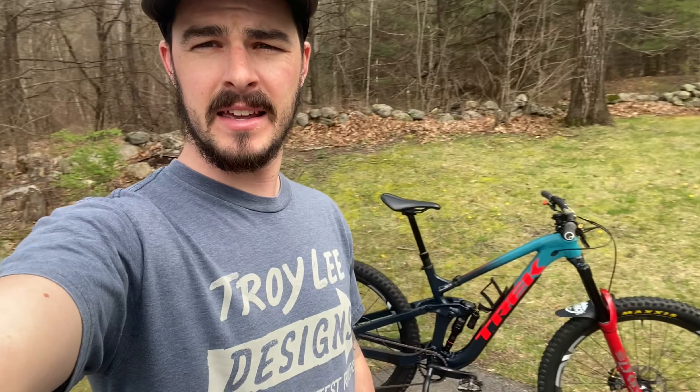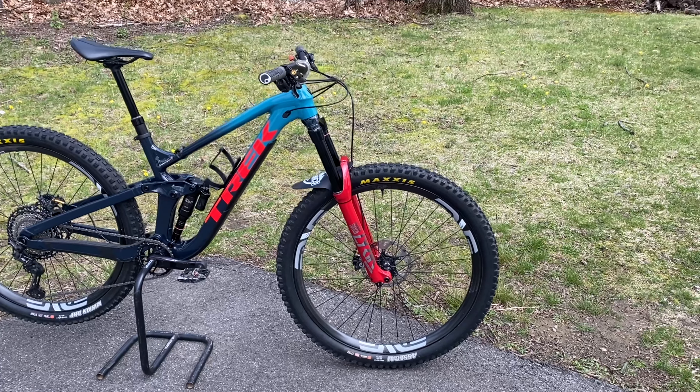Hey guys, it's Ryan, aka Live Free and Shred, and today I'm gonna come at you with a one-year review and bike check of my 2021 custom-built Trek Slash. I'll show you the bike quick, go over what parts I put on and why, and then tell you what I think about the bike — what it does good, what I like, what I don't like, pros and cons — all of it.